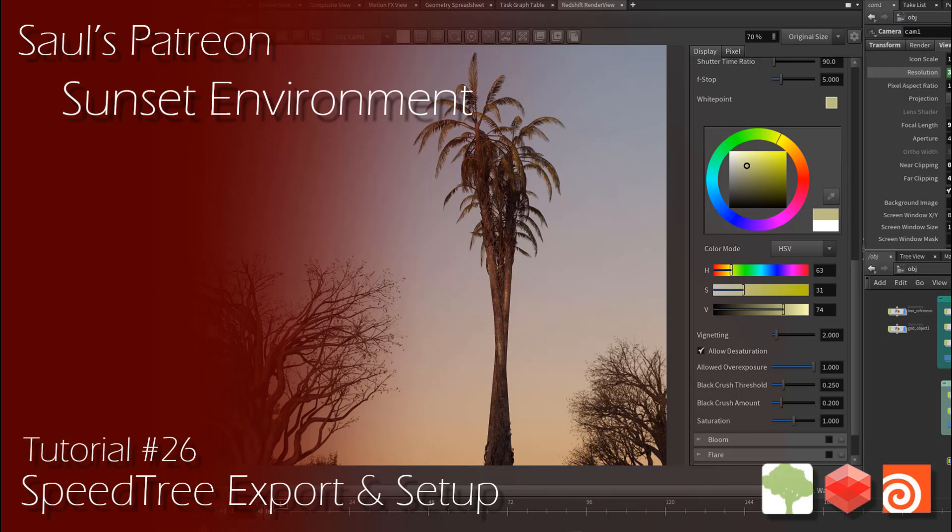Hey guys, in this new Patreon tutorial, I'll be going over a new project-based series. I'll be building a new scene based on a photo I took. In this first part of the series, I'll be building some assets using SpeedTree, which we'll then be exporting into Houdini. We will prepare our assets for the scene and begin laying out our scene after that. This is going to be a fun multi-part project-based tutorial I think people will really enjoy.